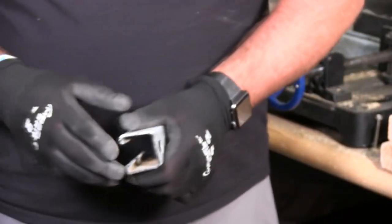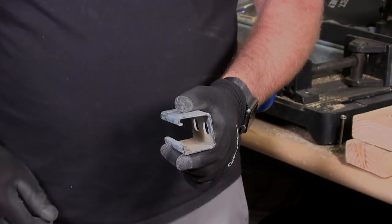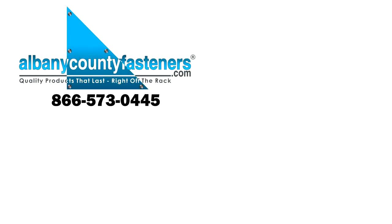And that's my demonstration. Thanks for watching. Subscribe, like, comment. Visit us at AlbanyCountyFasteners.com for 50,000 SKUs right off the rack, ready to ship. We look forward to seeing you in our next video.